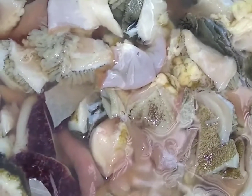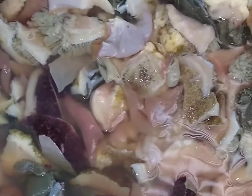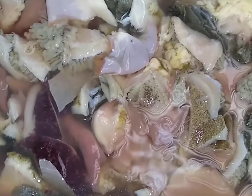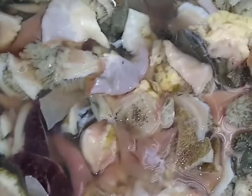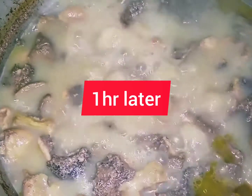I've placed my matumbo in a sufuria and let it boil for around 40 minutes to one hour. I normally use a jiko to boil my matumbo because I love tender, soft matumbo. First you wash and cut your matumbo into pieces, place them in a sufuria to boil. It's actually one hour plus and my matumbo are well cooked.